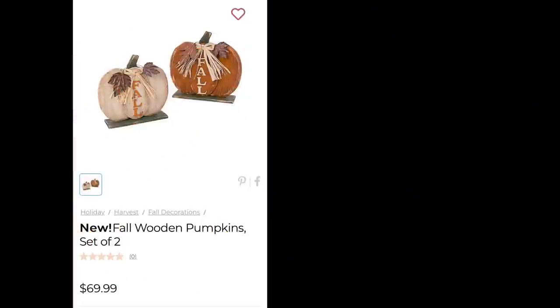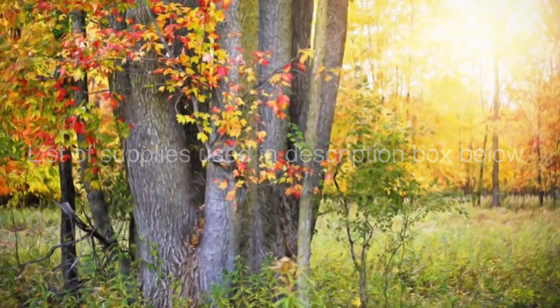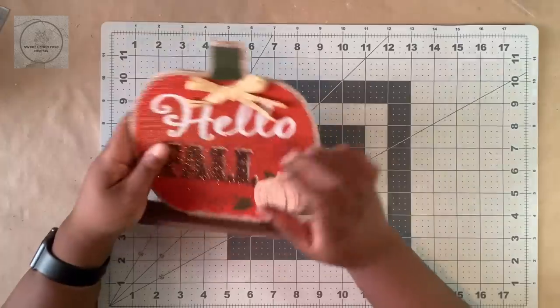Today I'm going to show you how I dupe the $70 wooden pumpkins from Kirkland's using Dollar Tree items. If you're ready to see how, just keep watching!